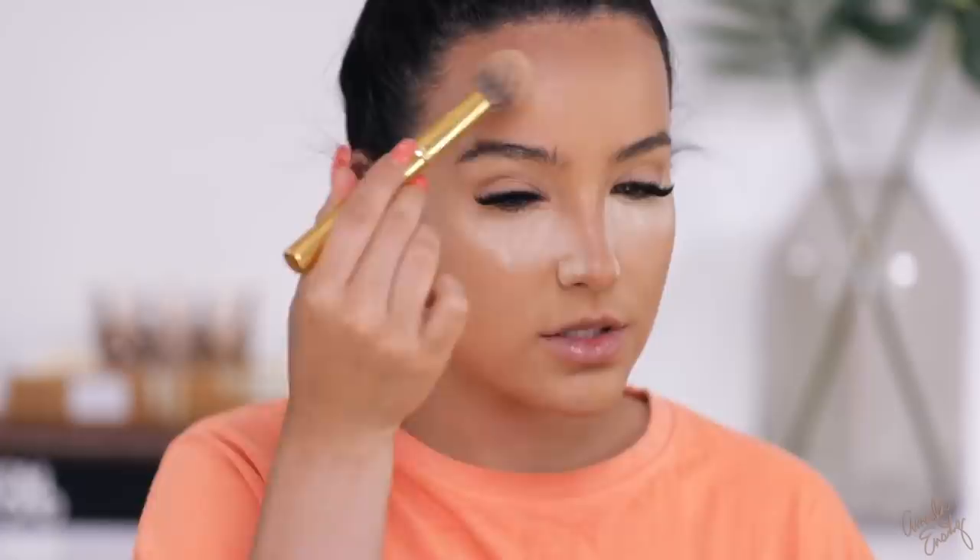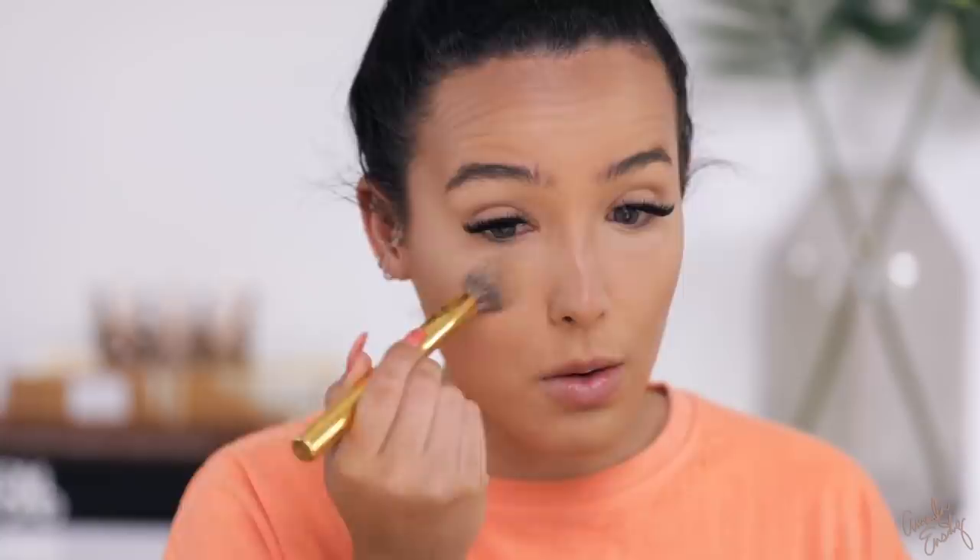This next step is optional but great for oily skin. I'm using a second powder from Laura Mercier — their Glow Powder, which is translucent with a glow finish. I dip a brush in, tap off the excess, and lightly buff it over the face — not really under the eyes, just anywhere that's shiny. This sets the face without completely mattifying it, which I love because I personally don't like a completely matte face. I'm going to dust off the excess powder underneath my eyes before moving to eyeshadow.